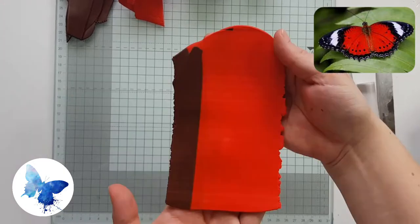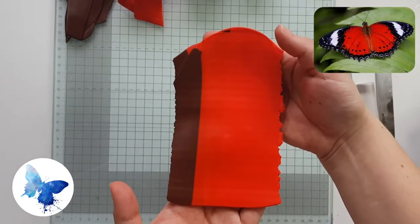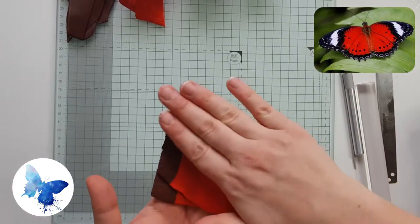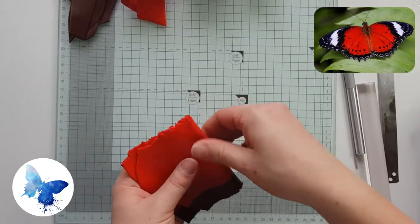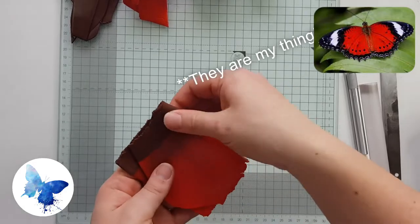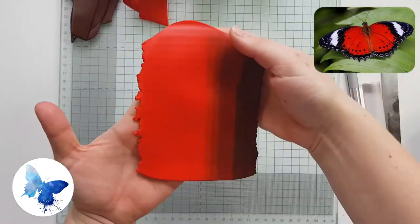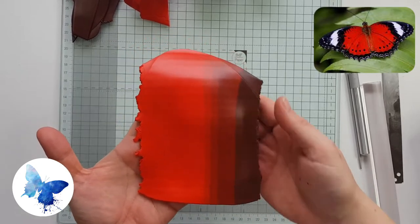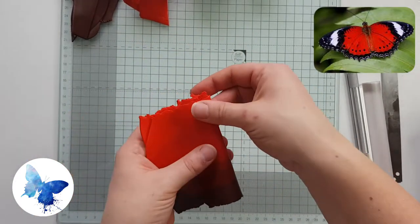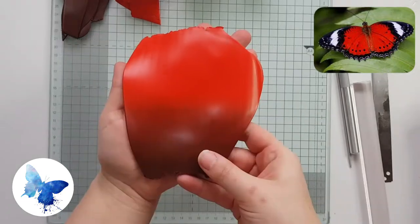Do this repeatedly, probably 20 times, and you'll get a blend starting to come through. You can do this with a roller as well, but it will take more time. I highly recommend you invest in a pasta machine if Skinner blends are your thing. As you can see here, the brown is starting to come into the red and blend across.